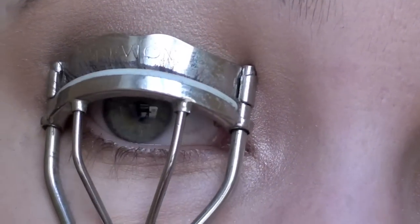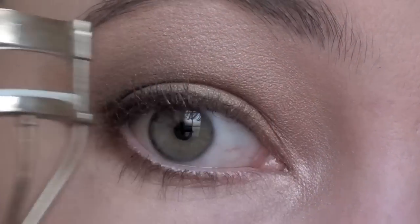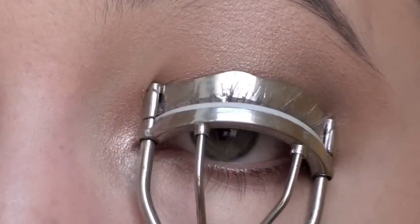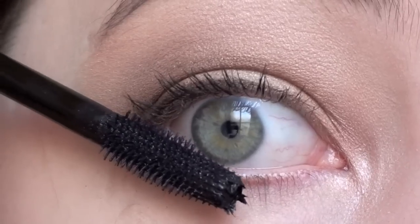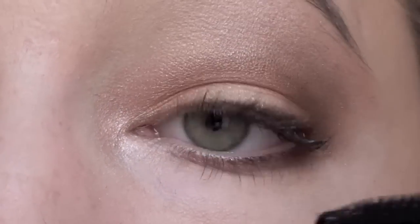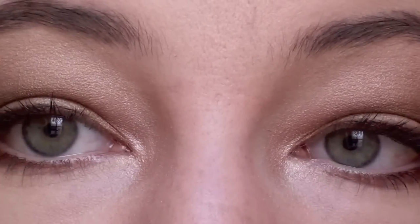Before you apply mascara, don't forget to curl your lashes. Then apply any black mascara of your choice to your upper and lower lashes. Your eyes are now complete.